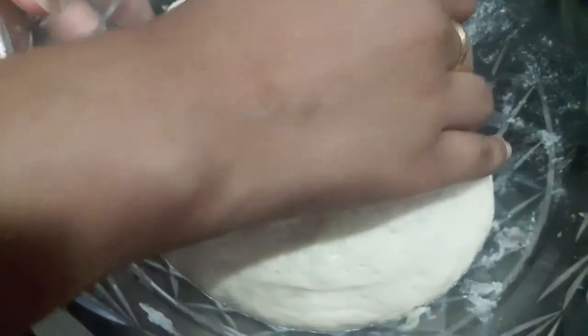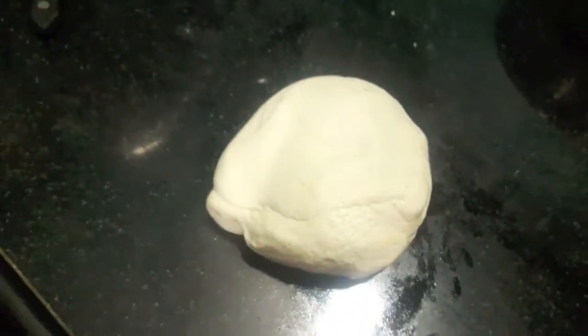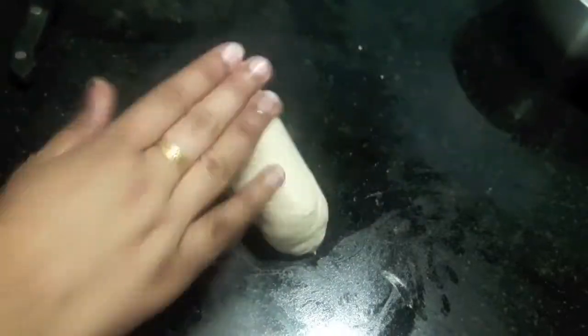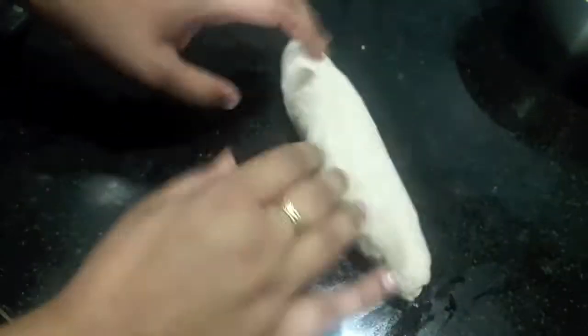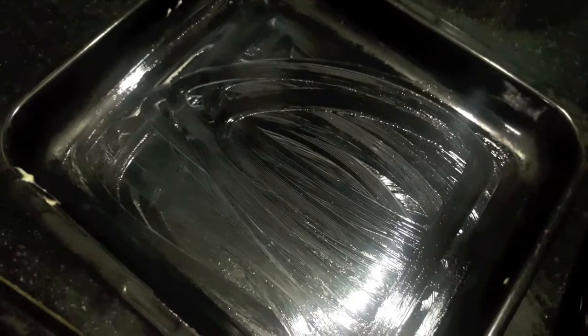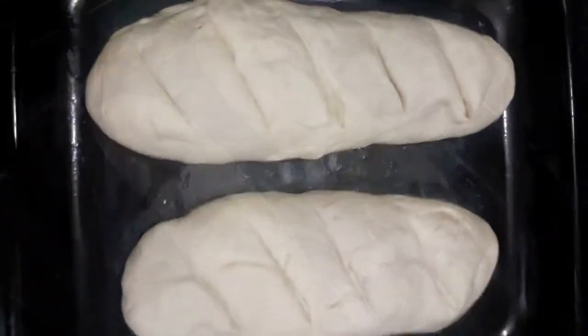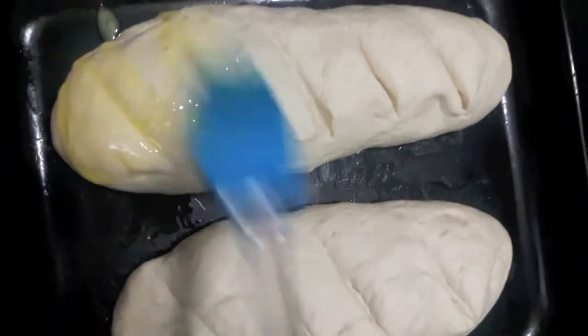After one hour, as you can see, our dough has risen so beautifully, mashallah. Now we knead it a bit, then I will cut it in half and give it the shape of a loaf. I've greased my tray with butter and placed the bread dough on it. We'll keep it to rest for about 10 minutes with a cloth placed over the bread.